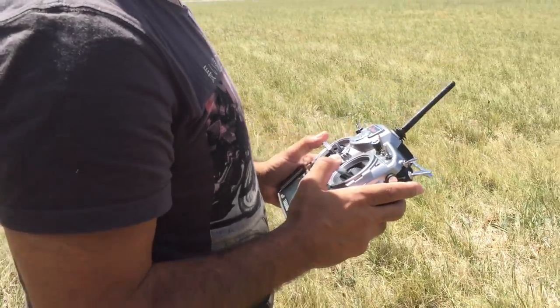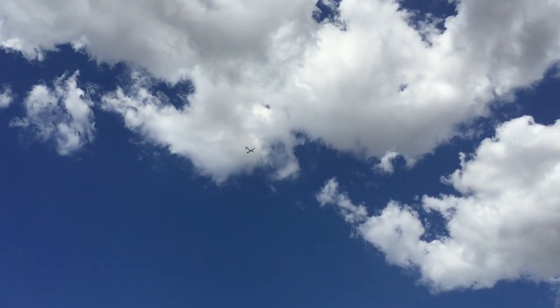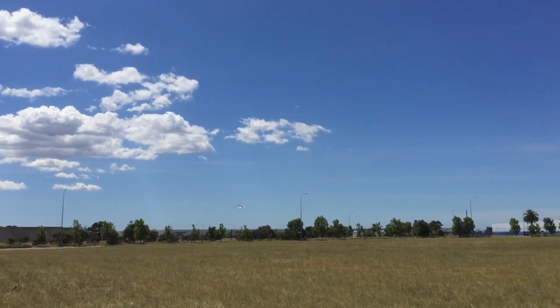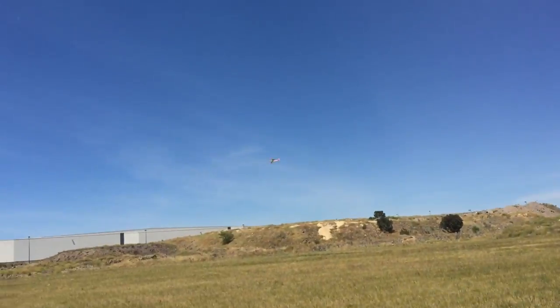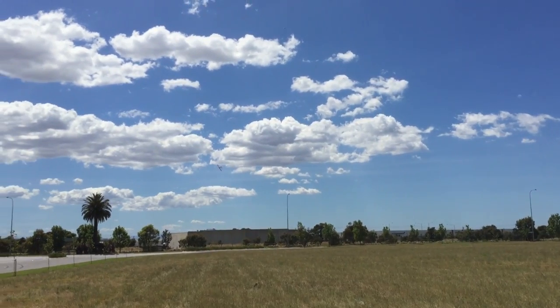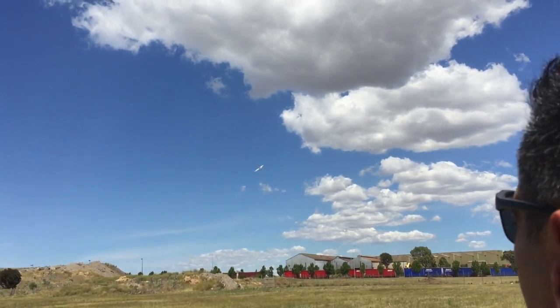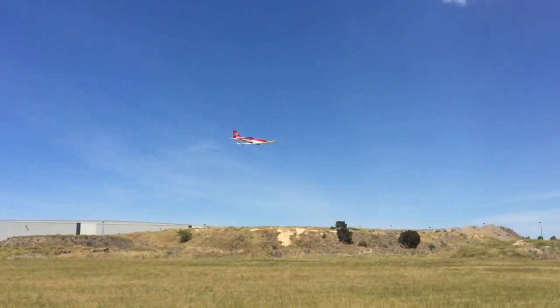Pulling a little bit to the left, rolling slightly to get a better camera angle. Level flight and it should stay that way. It feels really nice — running under half throttle. This is the 3S setup by the way, with the stock propeller, and it's flying really nicely. Very nice and slow too.